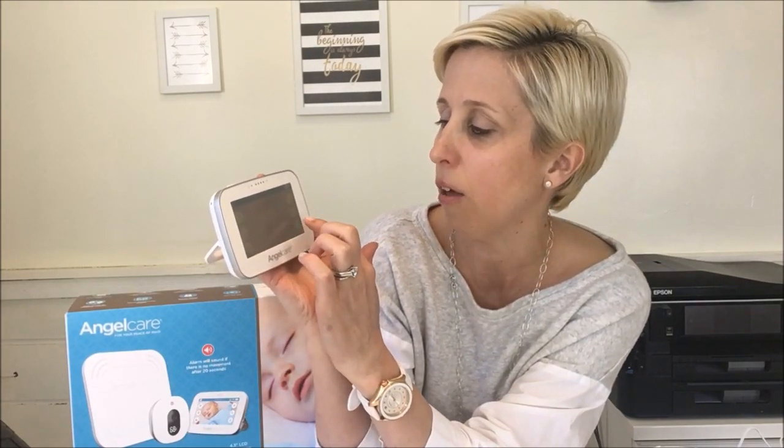Some other great things about this monitor: it does have a color-changing room temperature display on the touch screen parent unit. You just touch it — there's a main menu for settings with volume, pan, zoom, and more. You go into settings and set your temperature threshold. The unit turns blue if it's too cold according to your settings, and red if it's too hot, so you can easily see that baby is comfortable.